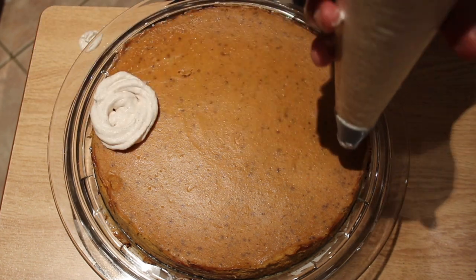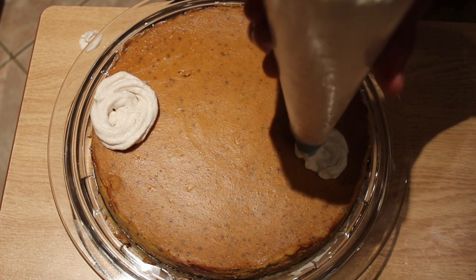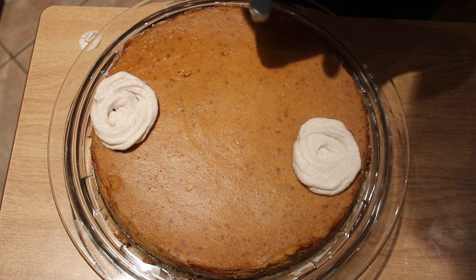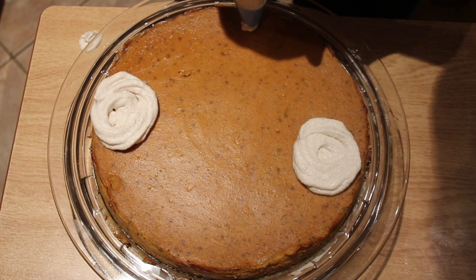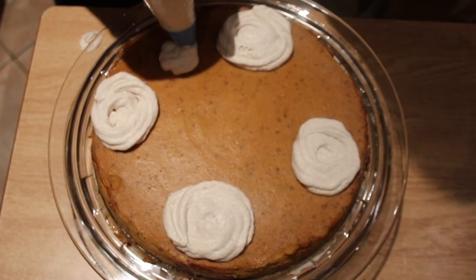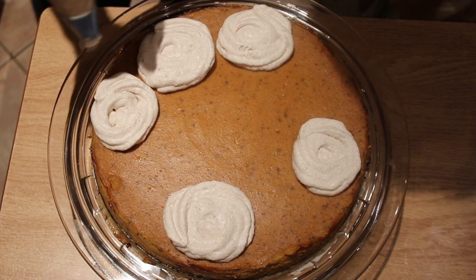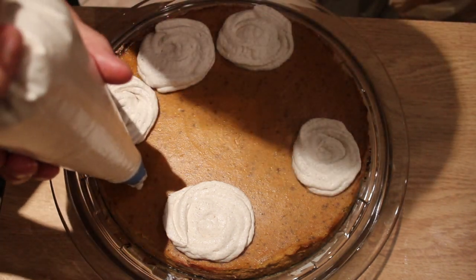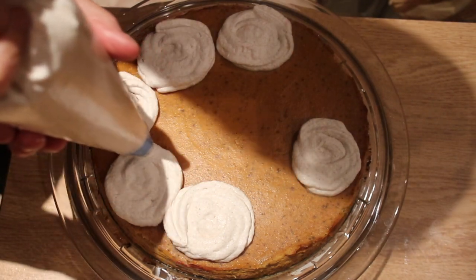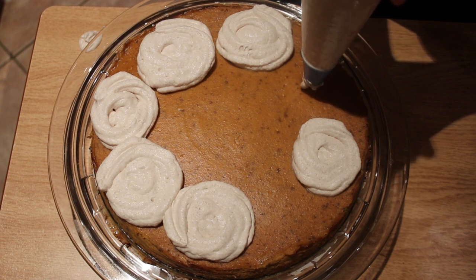The basis for the cinnamon cream is the stabilized whipping cream frosting. I have previously made a video on how to make stabilized whipped cream frosting, and I've added an end link for your convenience. The only difference between that version and this particular version is I used exactly half of all the ingredients, and at the point where I added the vanilla, I also added cinnamon powder, and then continued whipping the cream at high speed until the firm peak stage.